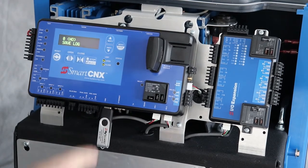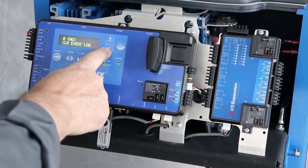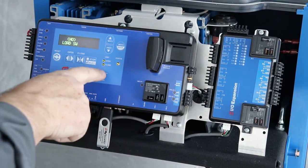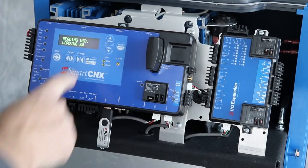Use the arrow keys to navigate until the display says 'load software' or 'SW', then press select to activate this function. Use the arrow keys to change 'no' to 'yes' and press select again.